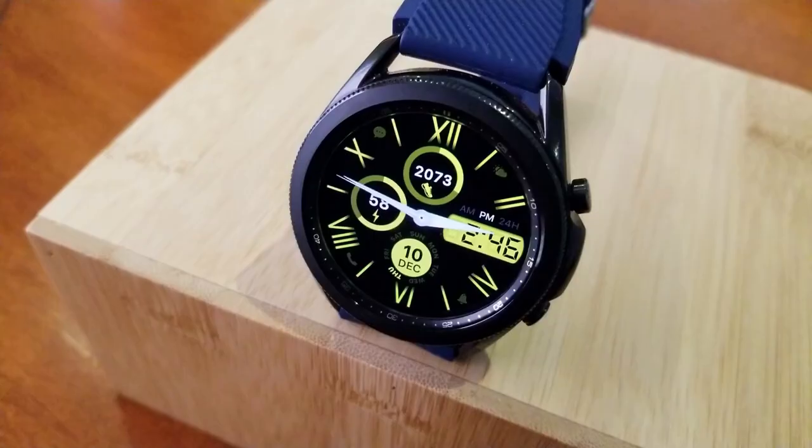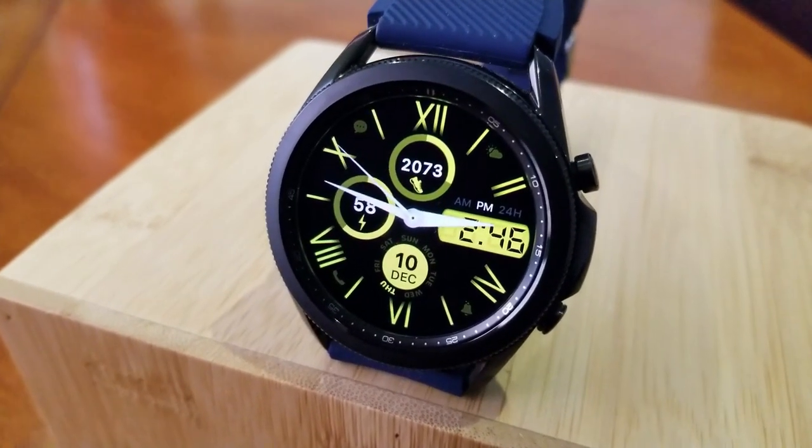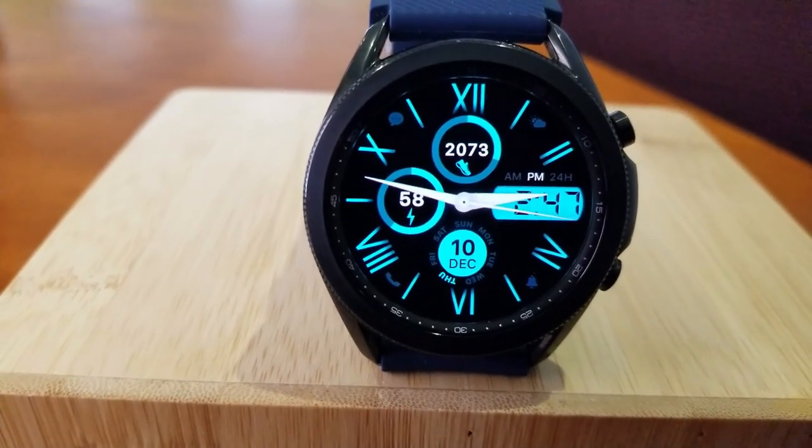You get 27 different themes to cycle through, and they come in dual-tone color schemes with many set in contrasting colors, which makes for a really stunning visual.